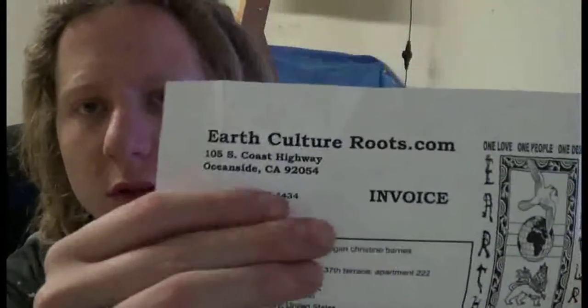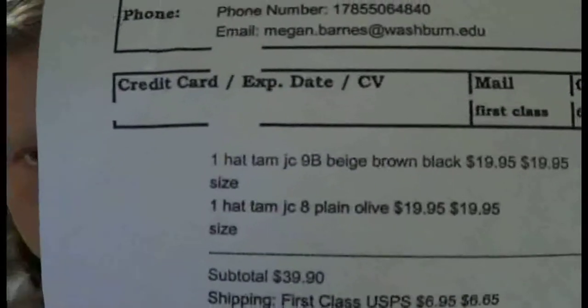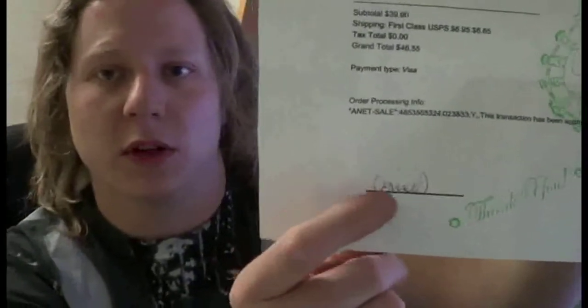I know I could probably make these myself but I don't have the time, so I ordered them from this place called Earth Culture Roots dot com. This is the invoice they sent me — cool little stamp there. These only cost twenty dollars a piece. It's even hand signed at the bottom, so someone hand made these. The packaging was actually hand written too, which was pretty cool. I'll put a link at the bottom for the website if you guys want to go check it out — they have a lot of really cool stuff.